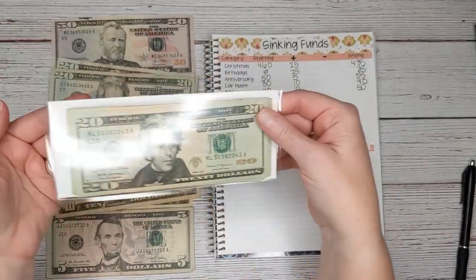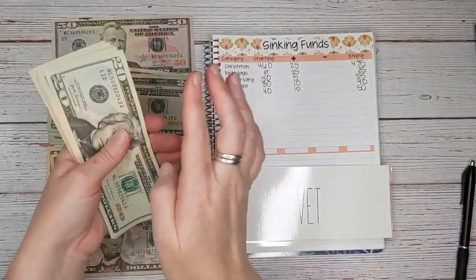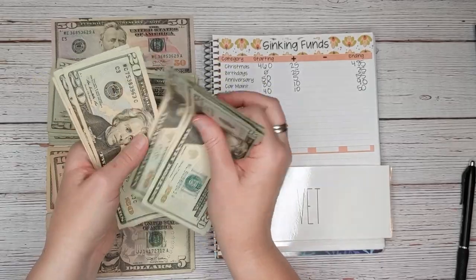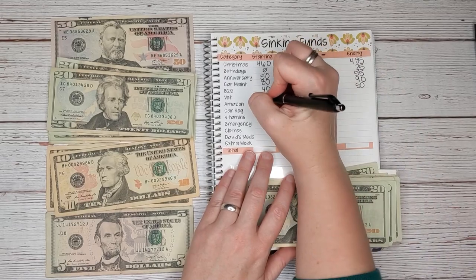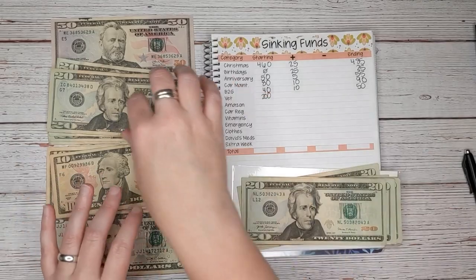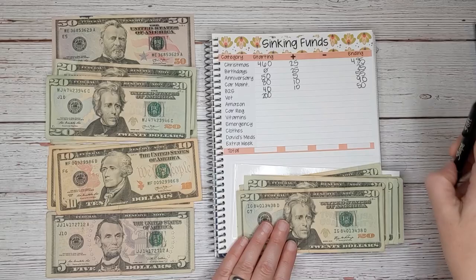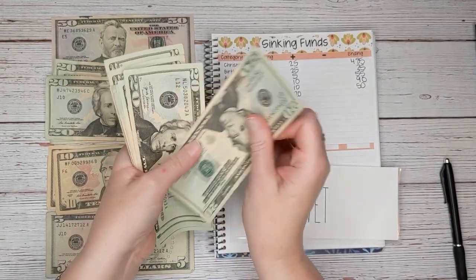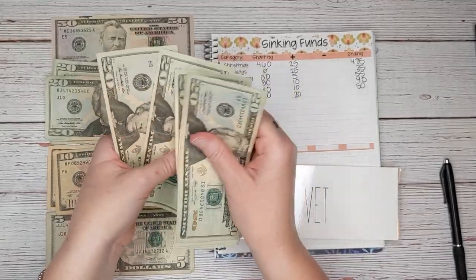Next we have the vet. This is for my dog's annual vet visit, which is quite pricey. We already have $200, our goal is $480, and today we are going to add $20 more, so we should have $220.